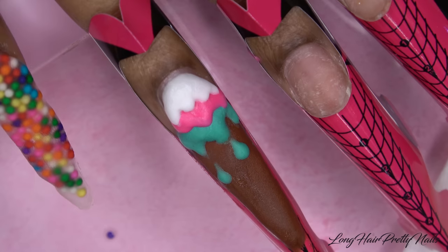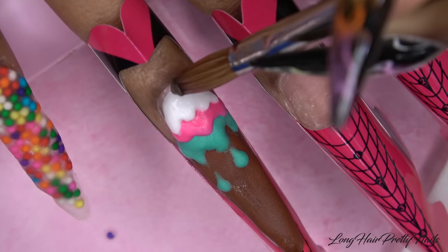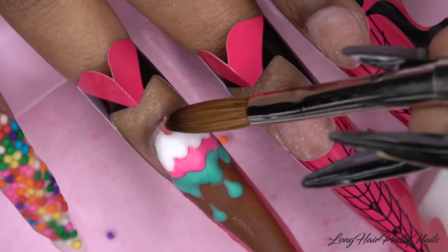I take a bit of clear and place a red sprinkle for the cherry on top, then encapsulate that sprinkle with clear acrylic.